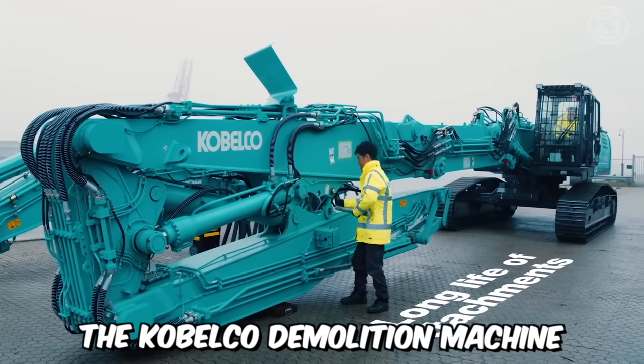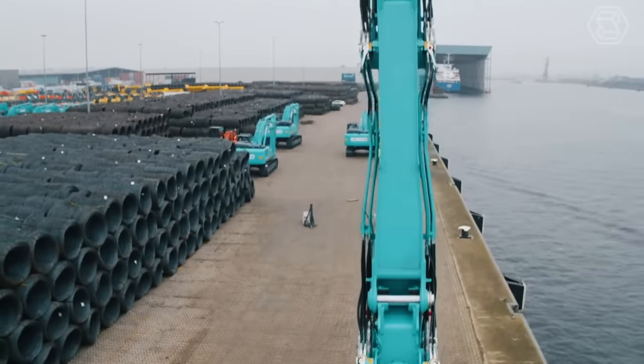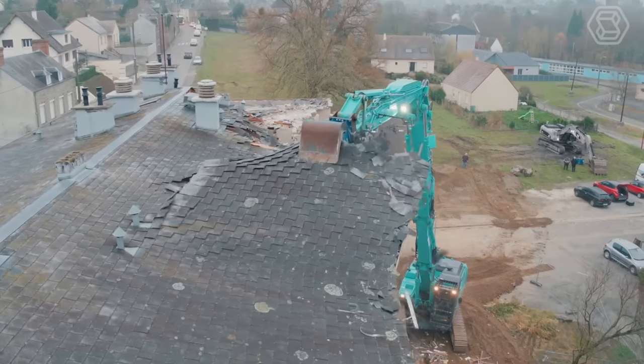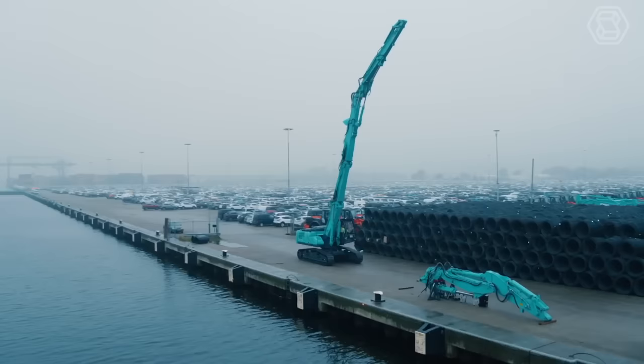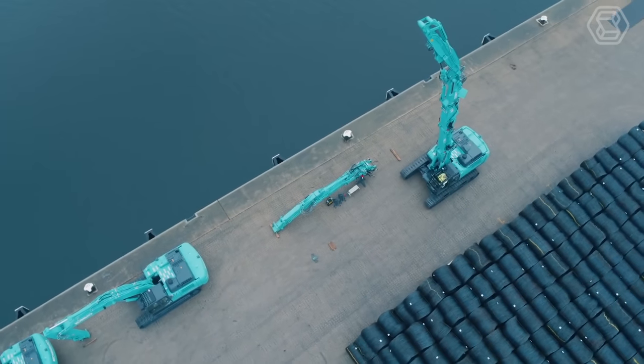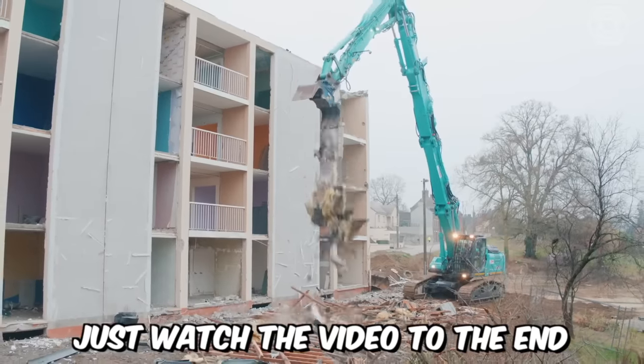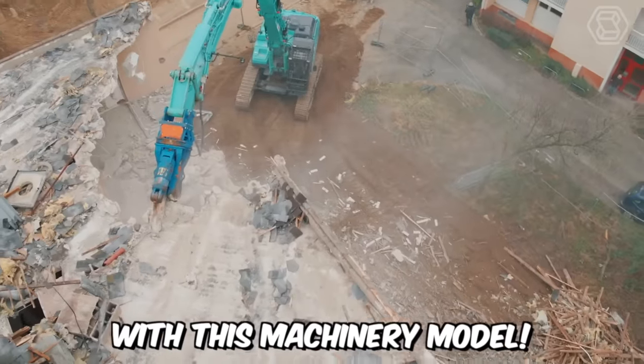The Kobloco demolition machine can handle light work with tall buildings. This equipment comes with a unique three-component separate front attachment with high reach. The model is also equipped with the exclusive NEXT attachment system, which simplifies assembly and disassembly for easy setup and dismantling. Just watch the video to the end, and you'll fall in love with this machinery model.